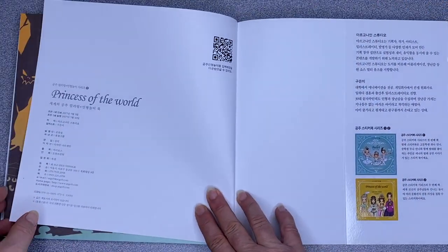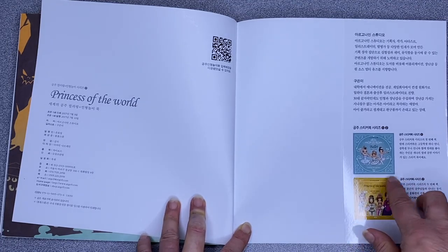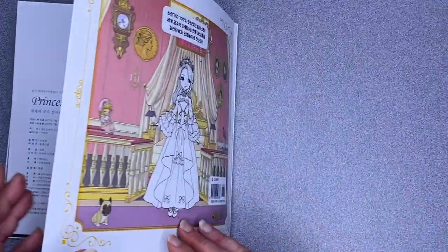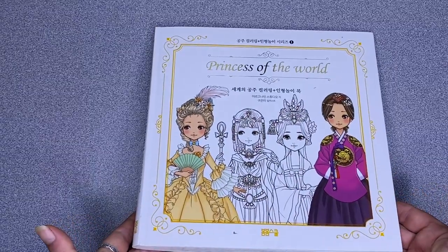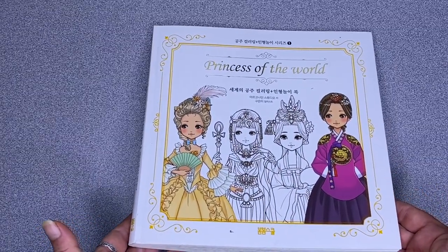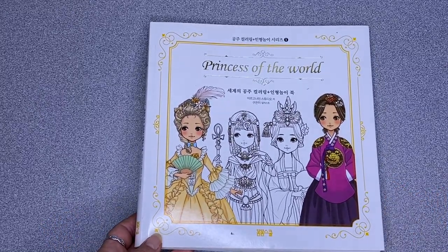So there we go, Princess of the World colouring book. There's more in this series — I think I've shown you the ballet one before, I'll have to check. It's a very pretty colouring book and great for adults and children. That's it from me — until next time, stay safe and happy colouring!